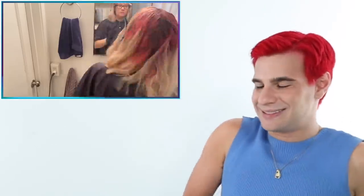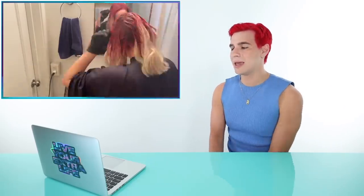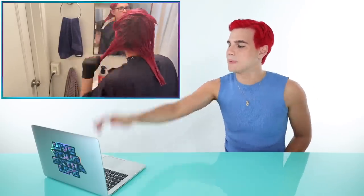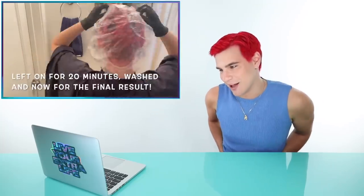Brad is mesmerized watching the color go on, predicting pink is going to be her color. He notes it's so satisfying watching the blonde get covered by the deep, vibrant pink that's going to bring out her beautiful skin tone. He praises her technique — she's taking her time, sectioning her hair, and making sure every single piece is saturated.